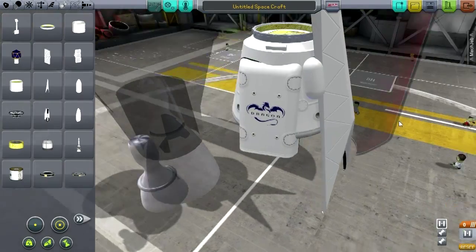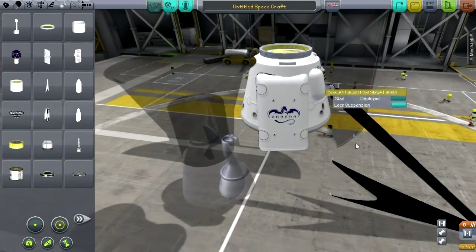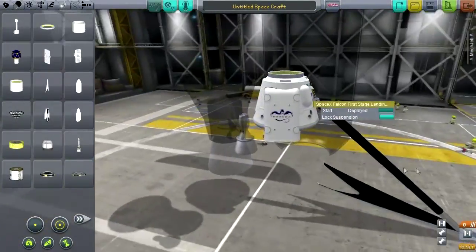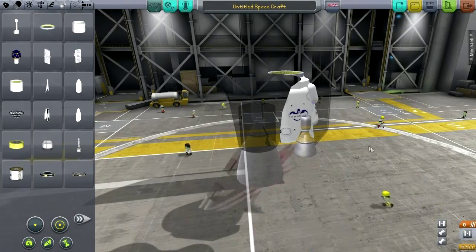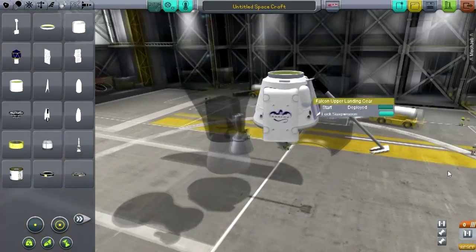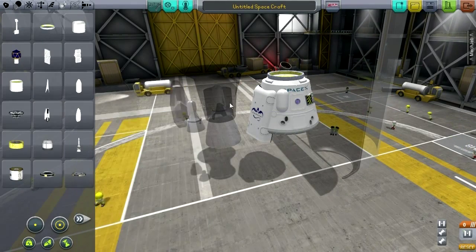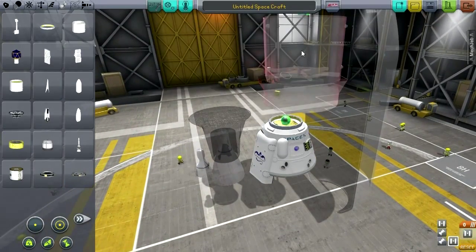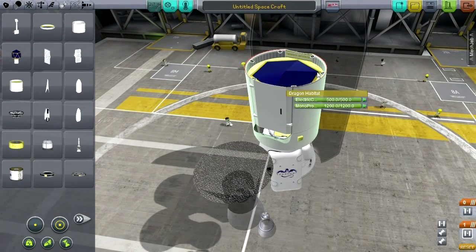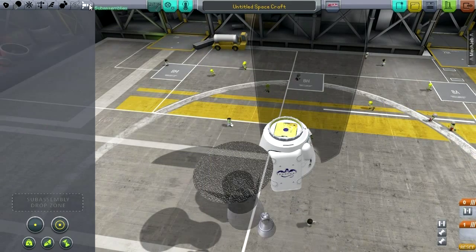The Exploration Pack expands on the abilities of the original Dragon and Falcon 9. There are lander legs, upper stage landing gear, a habitat landing leg, and a habitat module — which I assume opens up, but it won't do it in the VAB as there's no tweakable for that. So, there's no new science, and that's it.